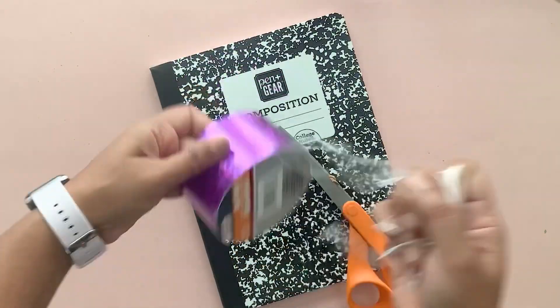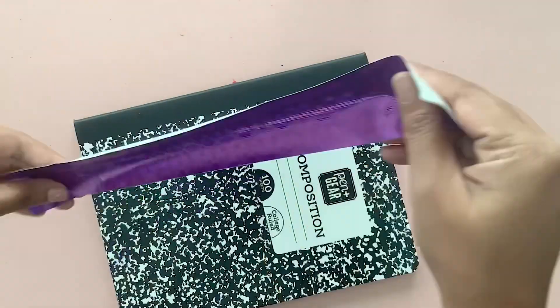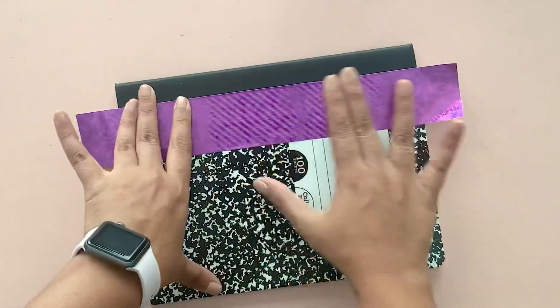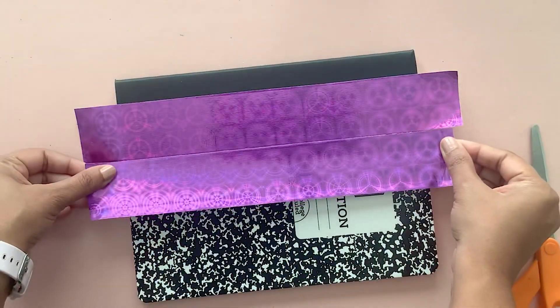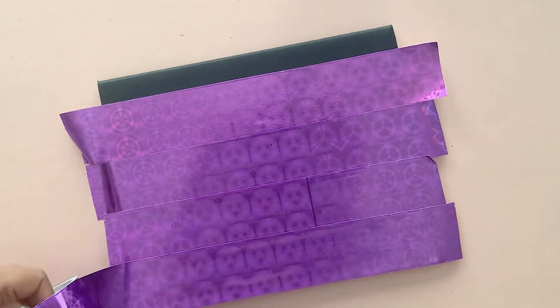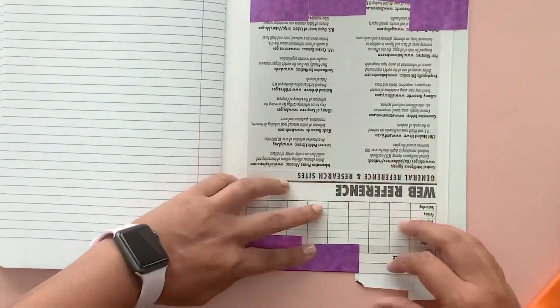For the last notebook we're using some duct tape. We got this beautiful holographic one at Dollar Tree. We're going to add it on top. All you need to do is cut strips of the tape and start along the binding again. You want to have an overhang all around which you can either fold back or cut around.